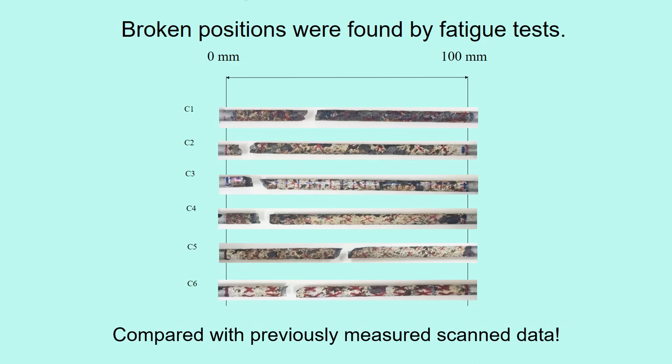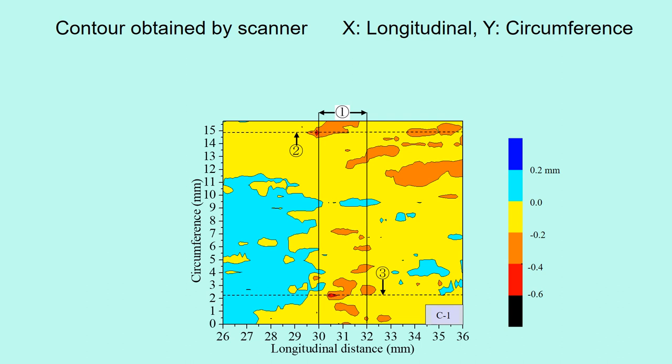Then it is compared with the previously measured scanned data. This shows a contour of the scanned surface roughness of specimen C1 near the breakage position. The X-axis is the longitudinal distance from the edge. The Y-axis is the circumferential coordinate when the circle is developed. The pit depth of 0.6 mm is colored in black, 0.6 mm to 0.4 mm in red, 0.4 to 0.2 in orange, and 0.2 to 0 in yellow. You can see the red part — severe corrosion.